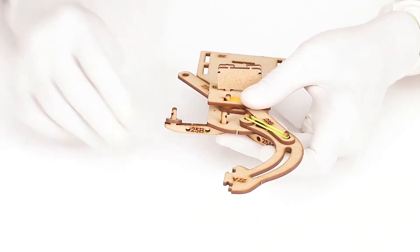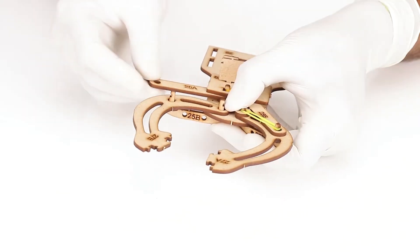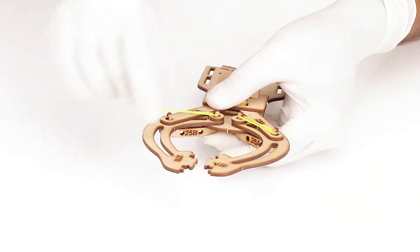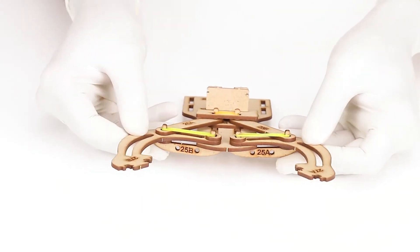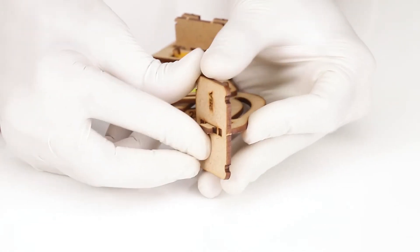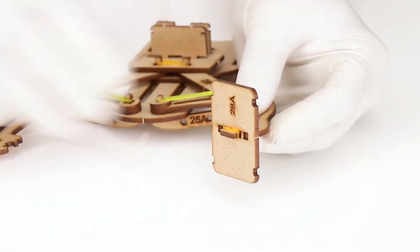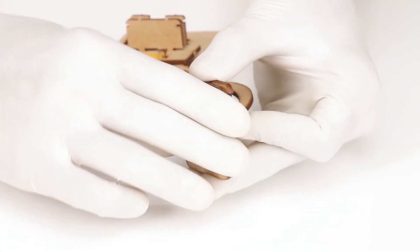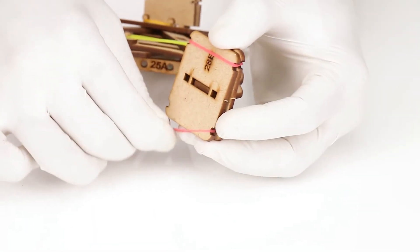Repeat steps using parts 25B, 26B, and 27B. Take part number 28A and insert it to the end of part number 27A and secure it with a tiny band. Take part number 28B and place it over the inserted part number 28A. Secure both parts by two small rubber bands.